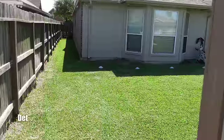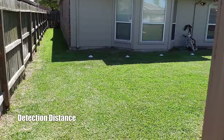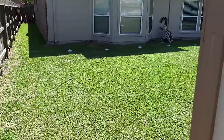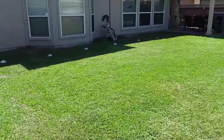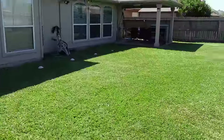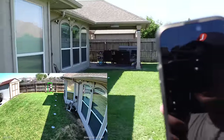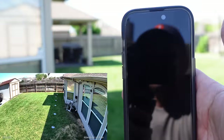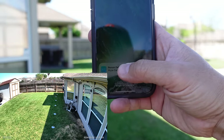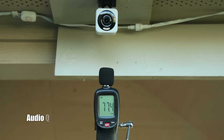Testing the maximum detection distance of the Wisecam V4 with motion sensitivity set to the highest and person detection only. I also turned on the motion alert warning, so if it detects me you will hear a sound. Testing at 40 feet — 'You are currently being recorded.' I got detected at 40 feet. This is the audio quality coming out from the Wisecam V4.